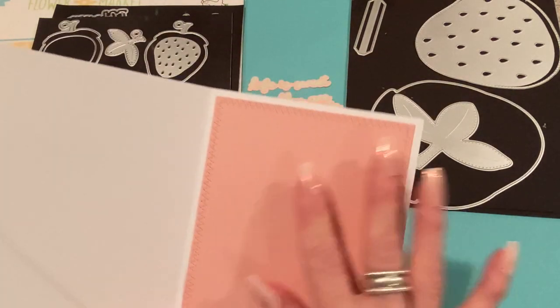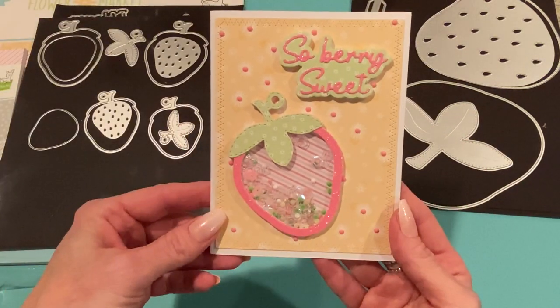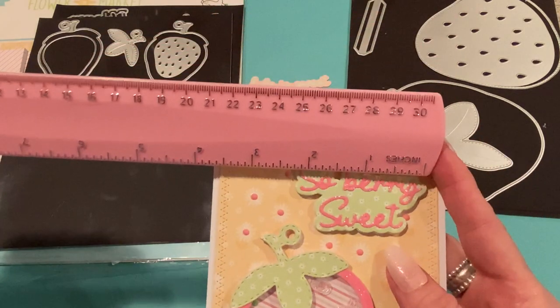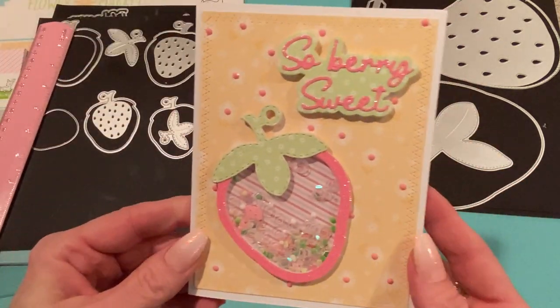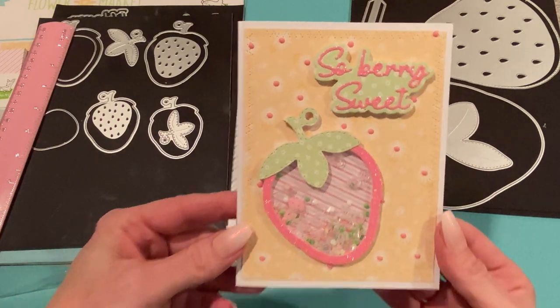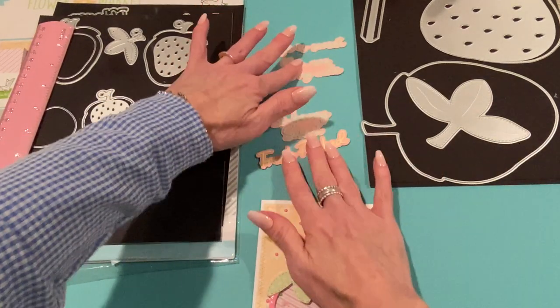I used a white piece of 65-pound cardstock, just cut it in half to make the card base, and for the inside I used the same die I used on the front. The sentiment measures about one and a quarter inches high and two and a quarter inches long. Just two elements on the card, but nice textures and pretty features — I think it's a really nice card.